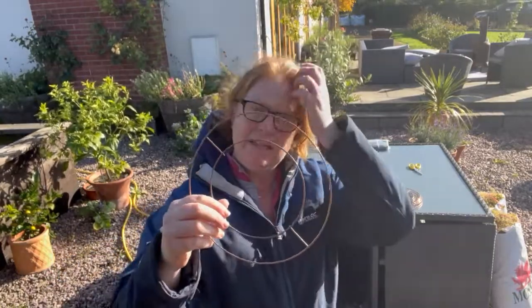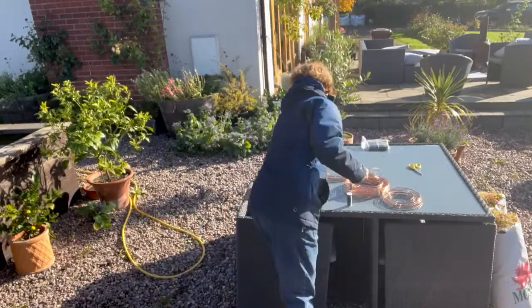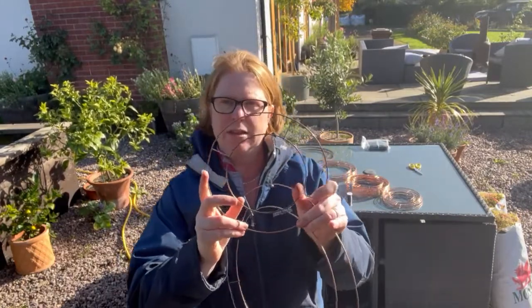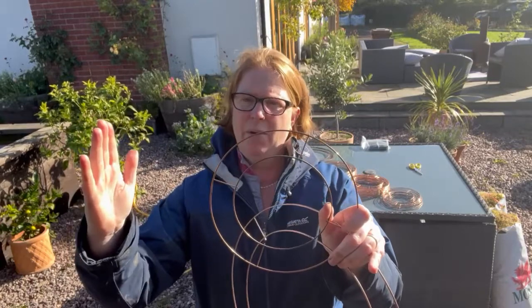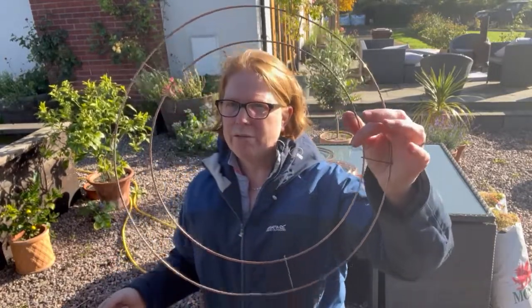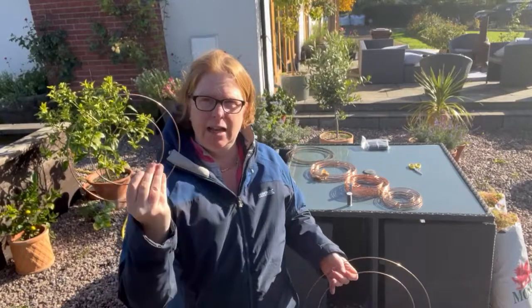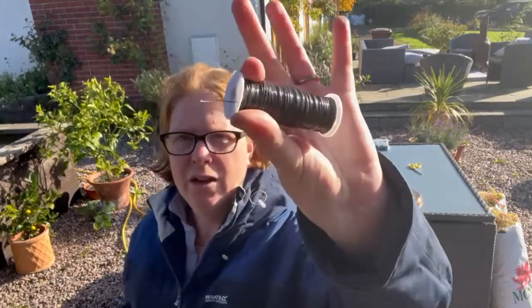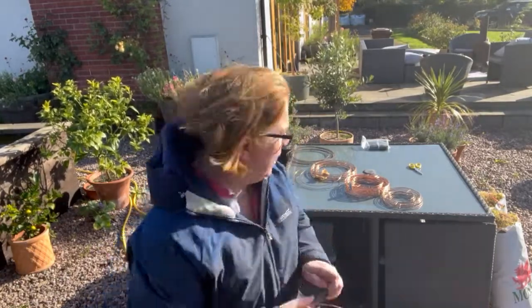So what do we need? We need a wreath ring. These come in all sorts of different sizes — this is a little diddy one, this is an eight-inch one, and I have eight-inch rings all the way up to the big daddies at 14 inch. Now this isn't going to be the size of your finished wreath depending on how much foliage you put on — an eight inch is going to end up plenty big enough for most people's front doors. The 14-inch ones I did last year ended up being a really big wreath. So I'll show you on a little eight-inch one. We also need some reel wire — this is just wire on a reel.